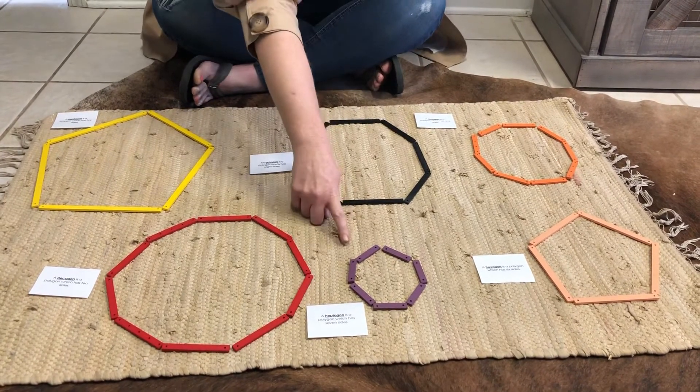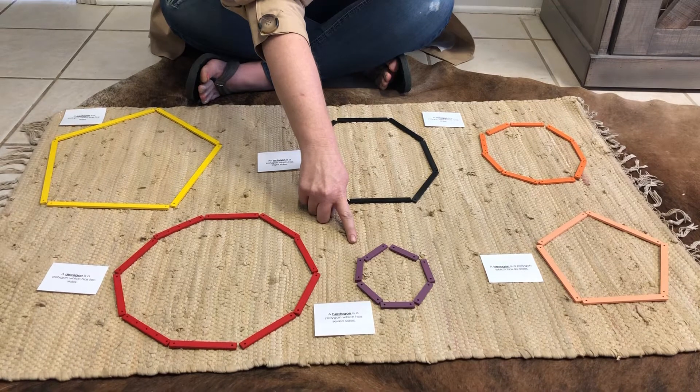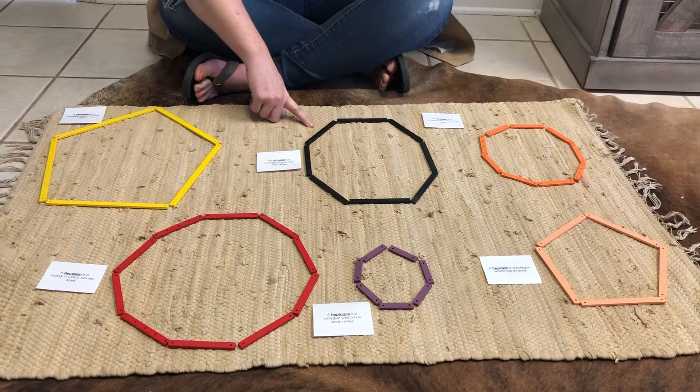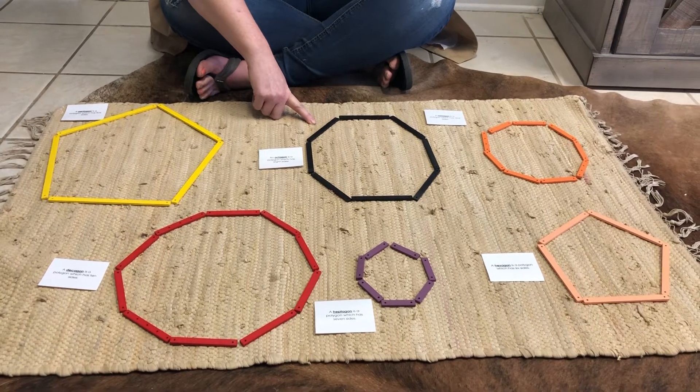This is a heptagon. A heptagon has seven sides that measure the same. This is an octagon. An octagon has eight sides that measure the same.